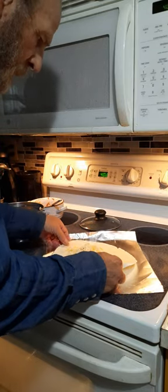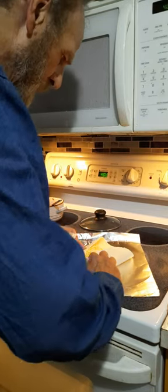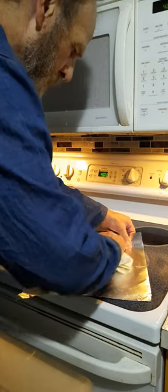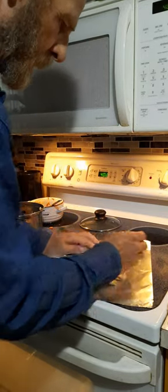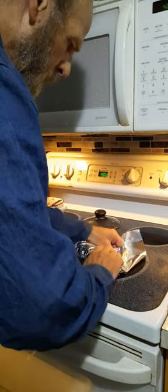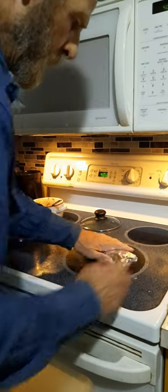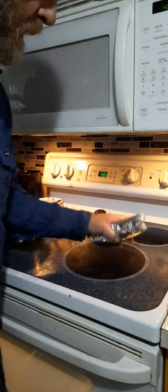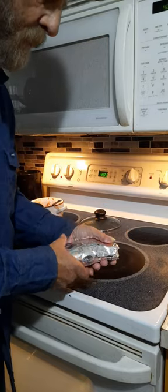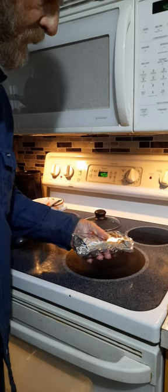Fold in your edges — there you go. Now you've got your burrito, and like I said, when you freeze this it'll last a while.